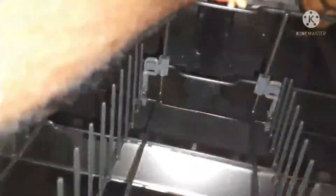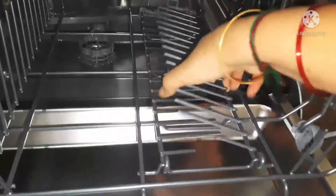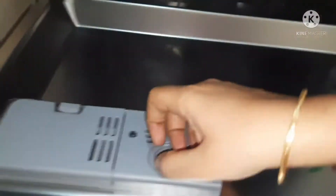This is the lower compartment where a cutlery basket is provided, and everything is well-packed. The space is very sufficient for a family of three or four. There are two spray arms — one in the lower basket and one in the upper basket. The body is stainless steel, and the height of the upper basket is also adjustable. The cutlery basket is detachable, and the stands in the lower basket are adjustable — they can be moved up and down as per requirement.